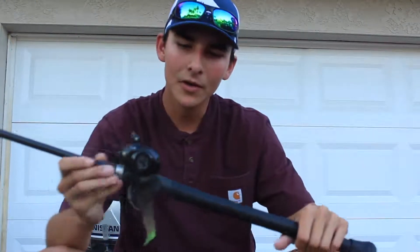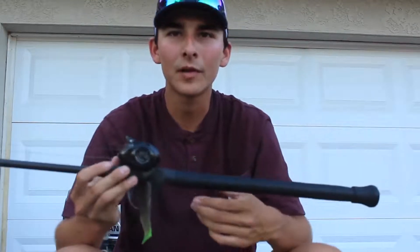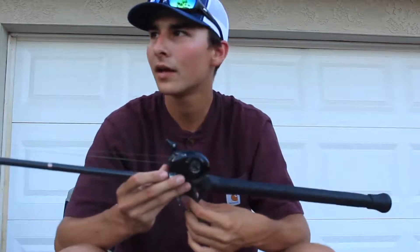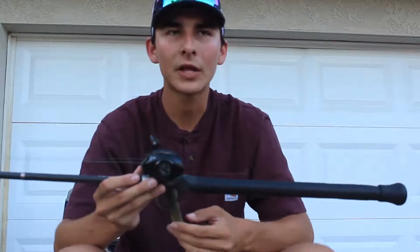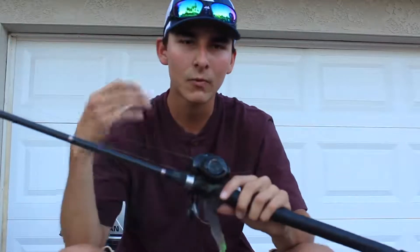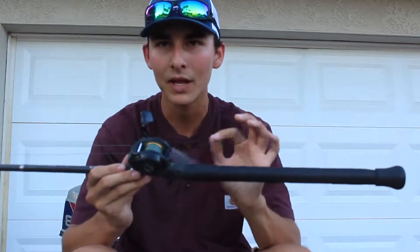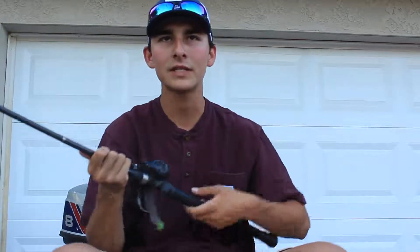I know Billy Skinner — the guy who created this rod — has boat-flipped a 14-pound fish, and his buddy Ben flipped a 12-pound fish this year. A couple other guys have pulled eight and nine pounders. I recommend you guys go on Billy Skinner's Facebook page and watch his videos because he catches some pretty giant fish with this rod and this bait. He just grabs it right here and boat-flips the fish.